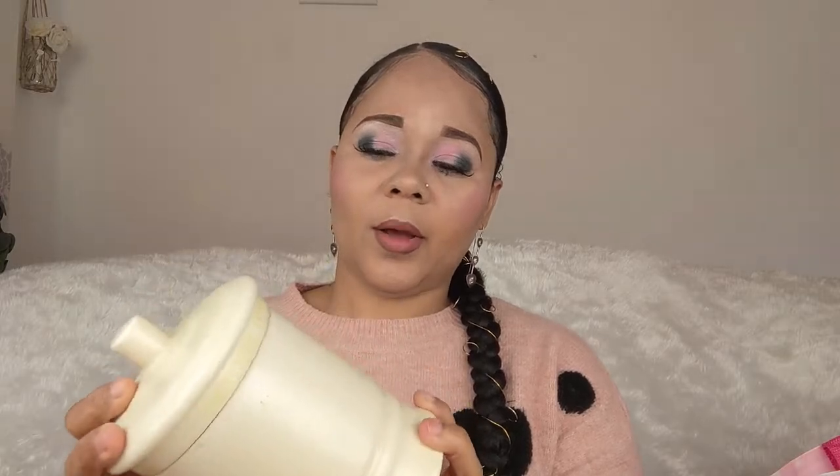Moving on to another item from the 30p box — this jar. You could use it as a cookie jar, though it's not big enough for a lot of cookies. You could use it for sugar, salt, tea bags, or coffee. It was 30p and I like that it's completely plain with no design on it, so I'm going to do a DIY on it — either change the color completely or give it a clean and add a design.